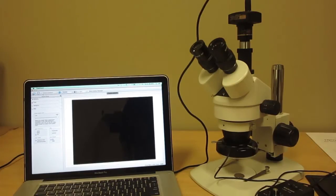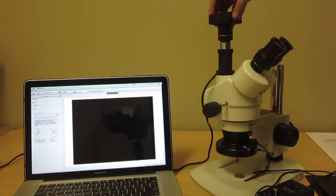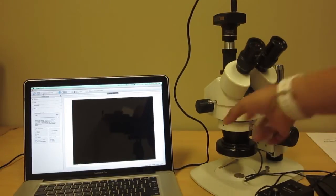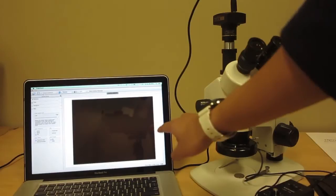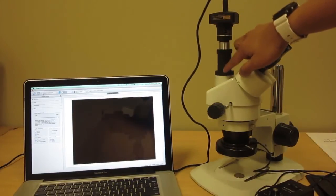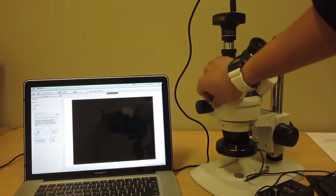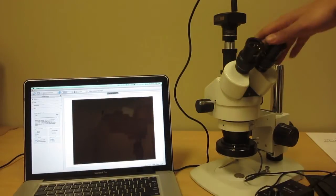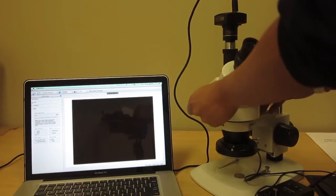The first thing you want to do when using a camera is make sure that the trinocular port is open. There is a metal pin on the side of the trinocular head that you can pull up, and when you pull that open it opens up a shutter. If I close it, the screen will go all dark; when I pull it, you'll see some light change. On binocular models you won't have this port since you don't have the third port on top — so I'm going to leave that open.